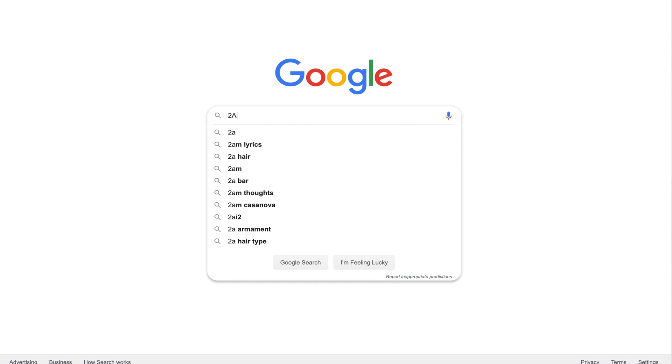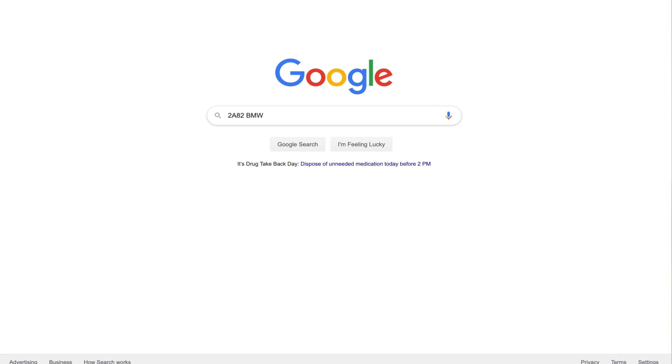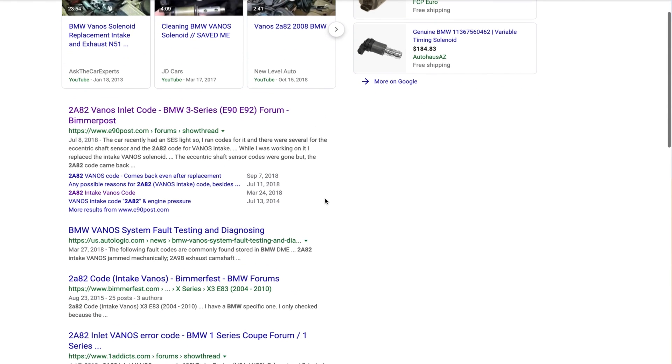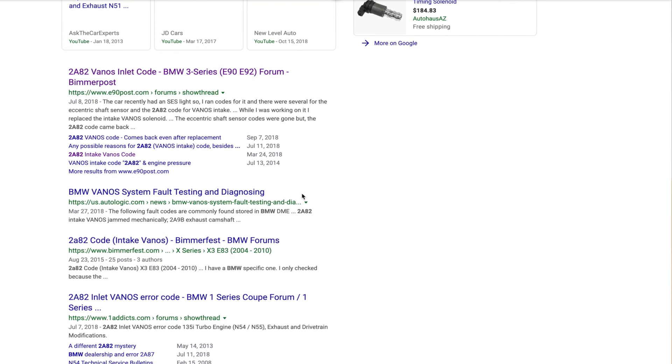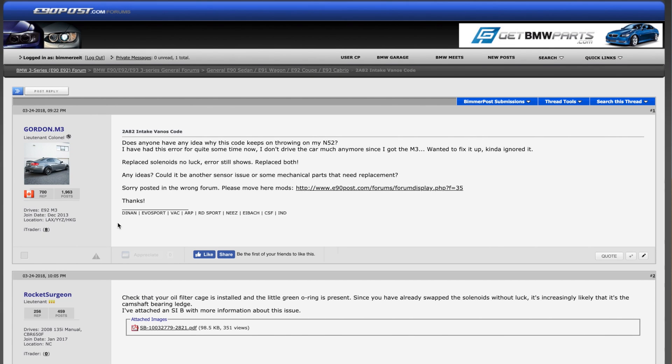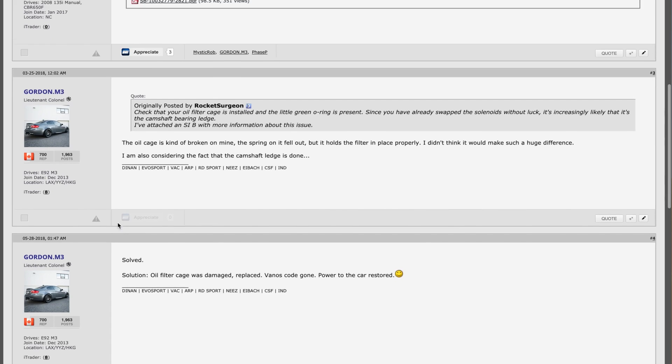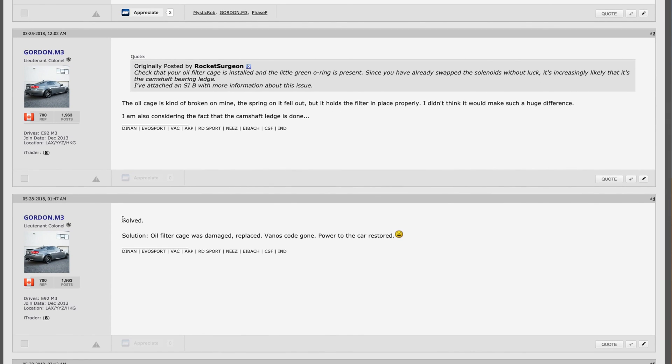Now the first thing I did was Google search it like any good YouTube mechanic would, and I came up with several different threads on E90 Post, Bimmer Post, Bimmer Forums, and several other forums that all pointed to the same direction — the filter housing itself or the basket being the issue.